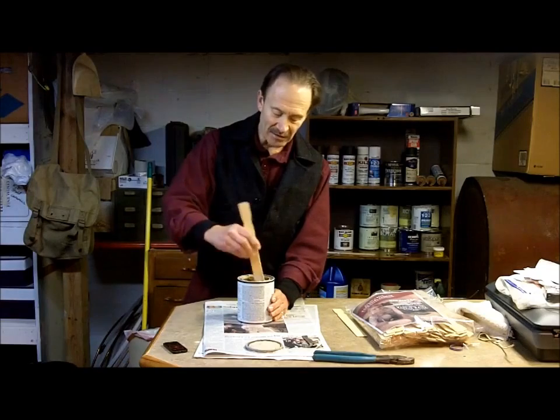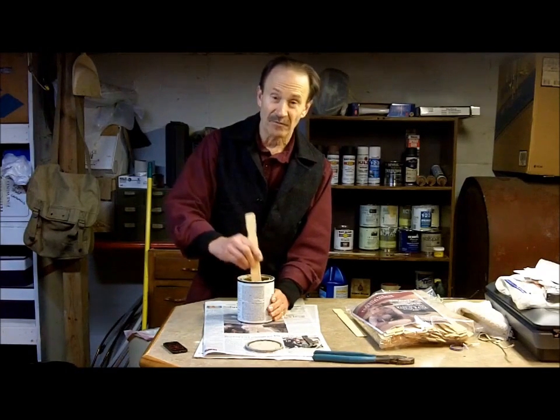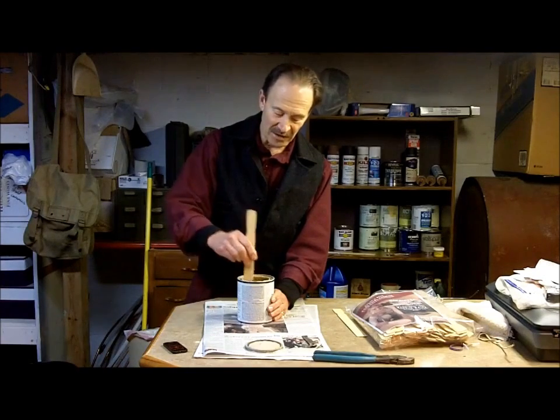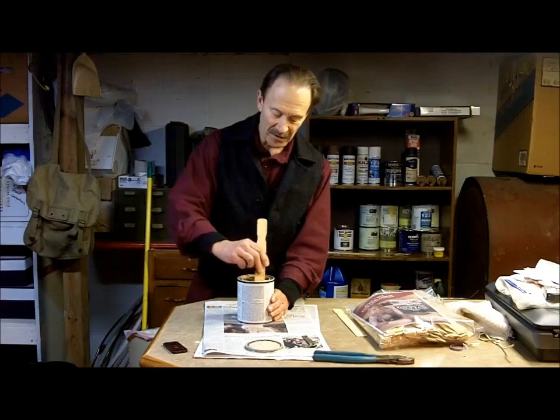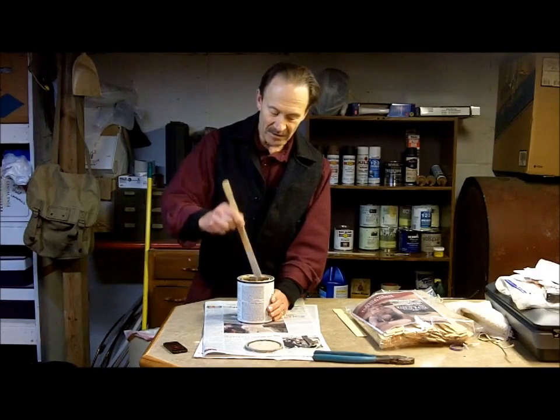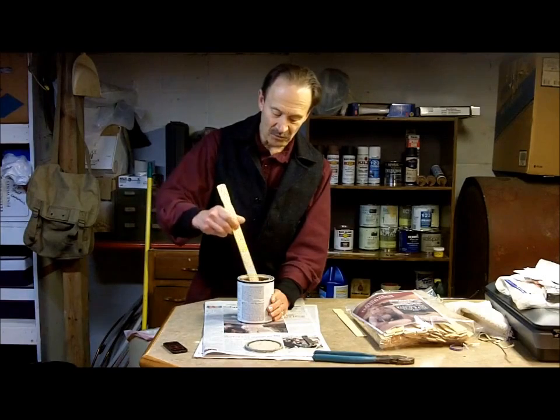Make sure you've got all those solids. Once you get the solids scraped off the bottom and sides, you still have to mix it thoroughly. It's heavier stuff and you just have to take your time — you can't be in a hurry. Make sure you mix it up all thoroughly, and mix it again too.